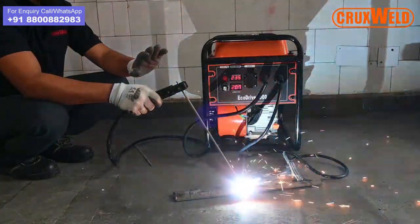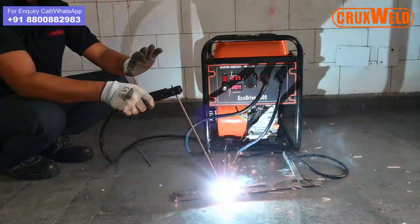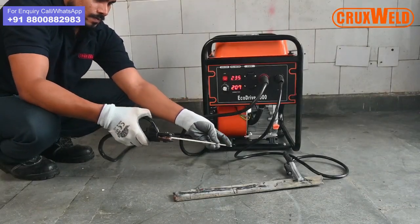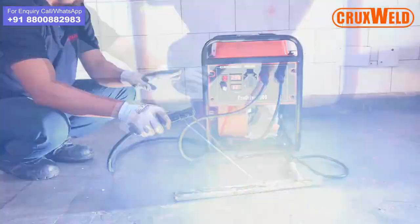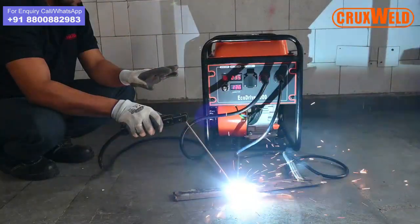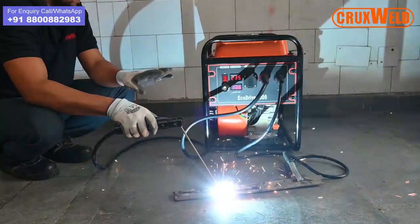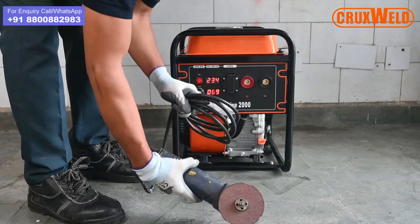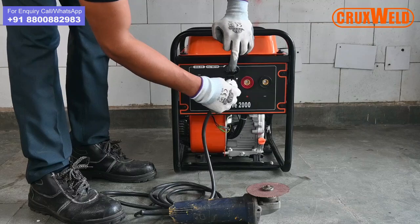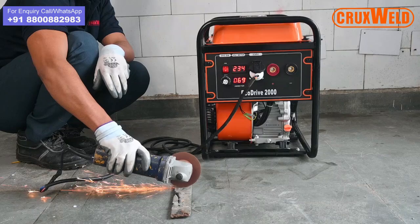You can see the result of the welding. Now we are using 1.2mm rods for welding. One needs to adjust the voltage and the current prior to using the rods. The Ecotribe 2000 auxiliary output can also be used for different devices, like electrical connections or for grinding, as you can see here.